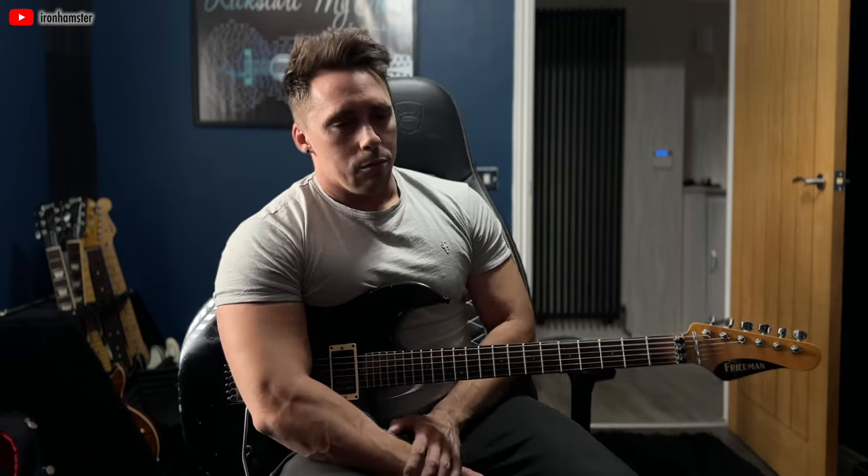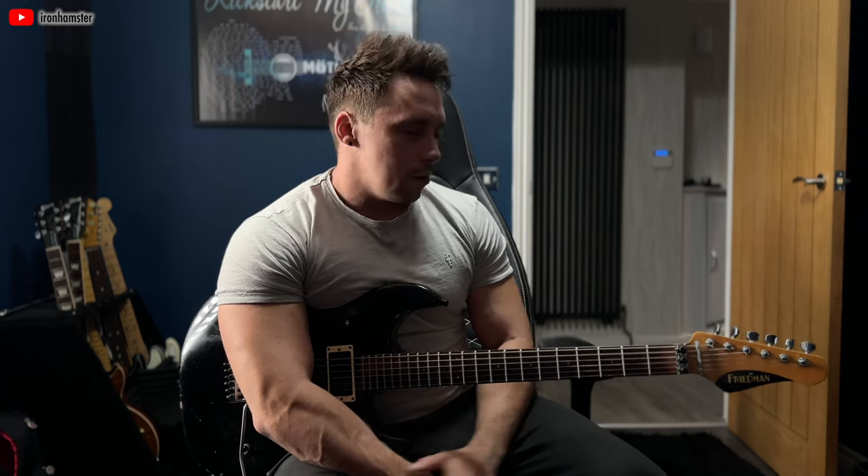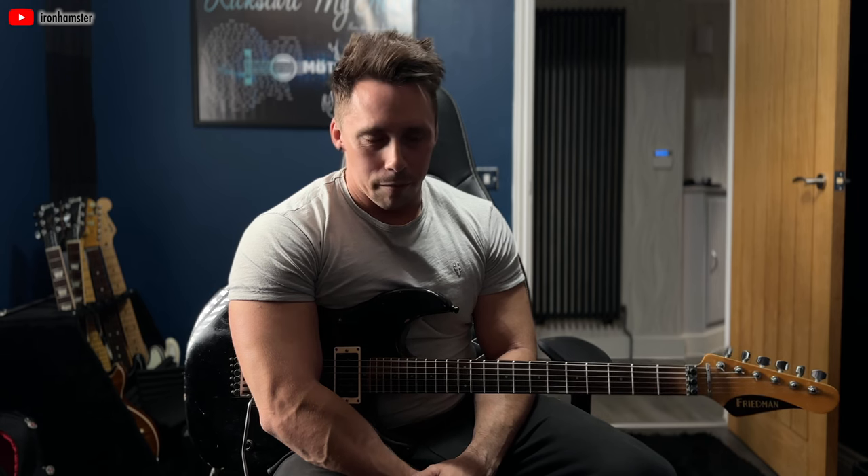There's so much content out there around advanced playing — alternate picking, sweep picking, playing over jazz changes, economy picking — all of these great techniques that are really useful to have in your library. Where I don't see so much content is in some of the real fundamentals. I'm not talking about cowboy chords; I'm talking about your lead playing fundamentals outside of pentatonic position one.